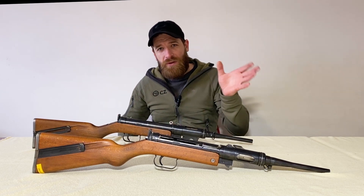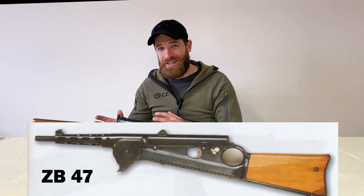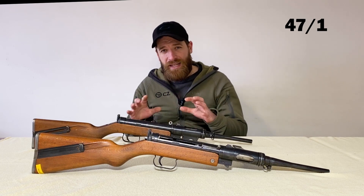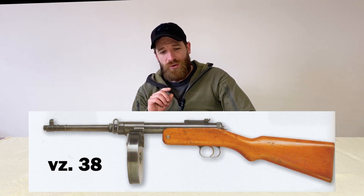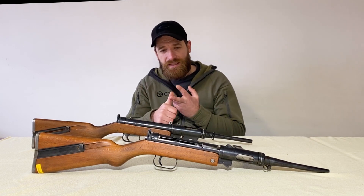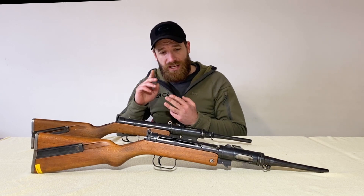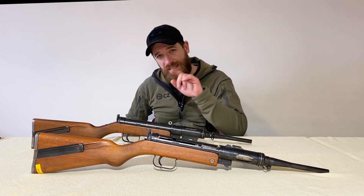Zbrojovka Brno brought the ZB47, which has a magazine at an angle — really weird and cool at the same time. CZ came up with two prototypes: the first, marked 47/1, was an adjusted VZ 38 machine pistol in 9x19 with a bump safety. The second prototype, 47/2, is basically what we have here — later renamed the CZ 247.